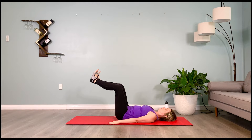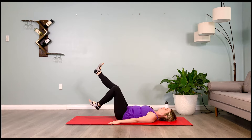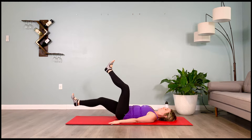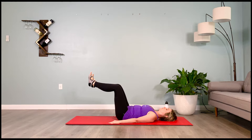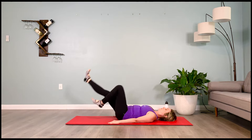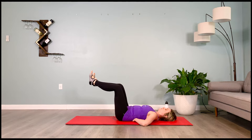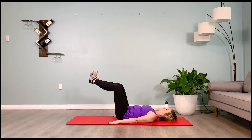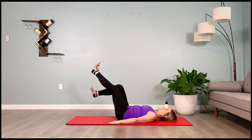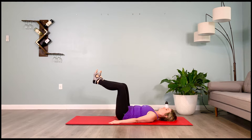Inhale prepare and exhale we bicycle — 2, 3, 4. Inhale prepare, exhale bicycle — 2, 3, 4. Keep going. Inhale prepare, we pause, exhale we bicycle — 2, 3, 4. Inhale prepare, pausing, exhale bicycle — 2, 3, 4. Inhale prepare — 2, 3, 4, exhale bicycle — 2, 3, 4. Brace your abs, lower the legs down.